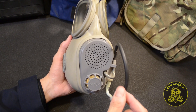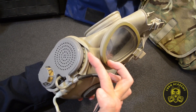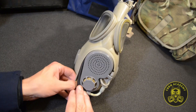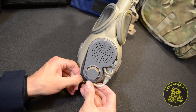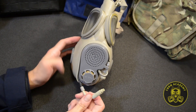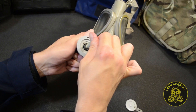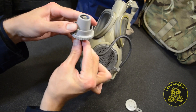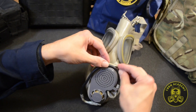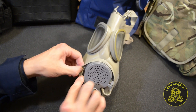Lastly, this is not how the drinking tube is supposed to be stored — it should be carried under the rubber cover which surrounds the exhale chamber. This is the correct way of deploying the drinking tube in field conditions. Once fluids have been replenished, the drinking tube needs to be put back under the rubber cover and the drinking port safely closed.